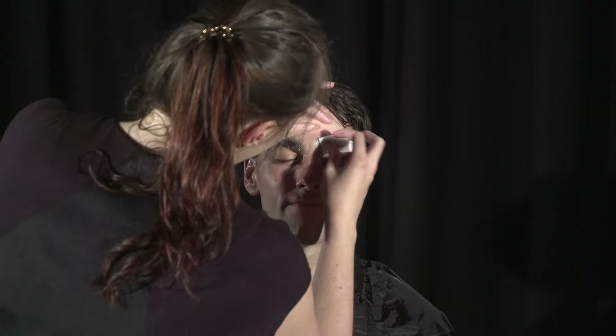Hey guys, welcome to the makeup tutorial for The Hanged Man. This is Josh — he was nice enough to sit for me to be The Hanged Man. He's also a YouTuber, so I'll leave his YouTube channel down below and you should definitely go check him out.